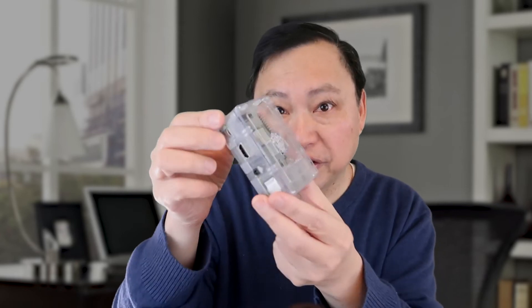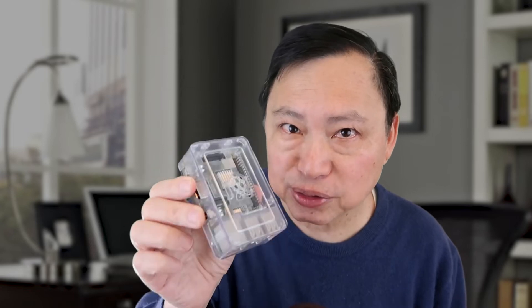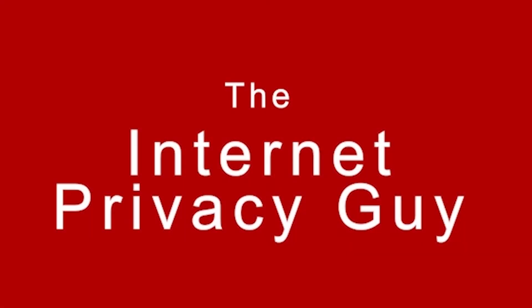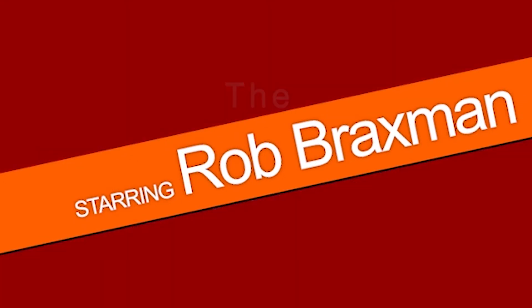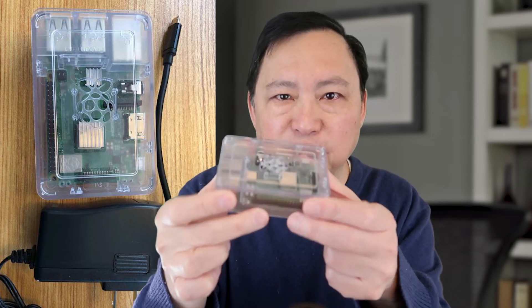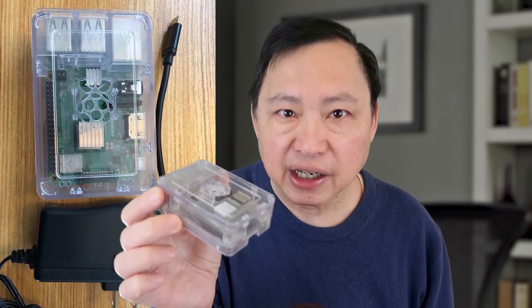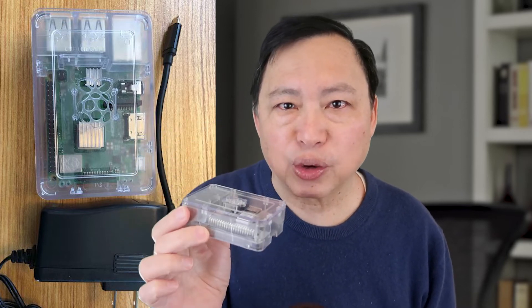Hey guys, look at this gadget — it's a Raspberry Pi 3B+ computer. I've turned this into a fantastic privacy tool which you can use in your house. This tiny little computer can protect you on the internet in various ways, including as a VPN and as a Tor router. If you don't know what a Tor router is and how it protects your privacy, watch my videos on Tor routing to understand how important it is.